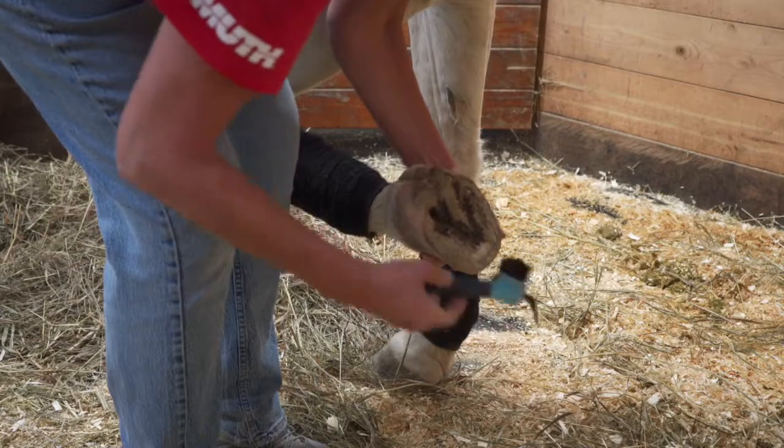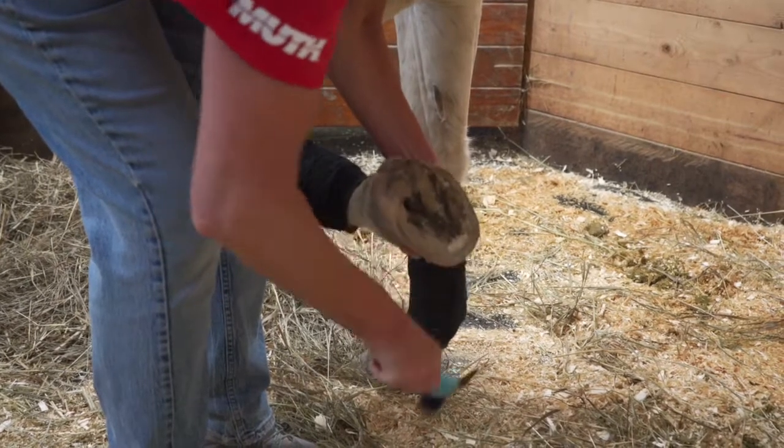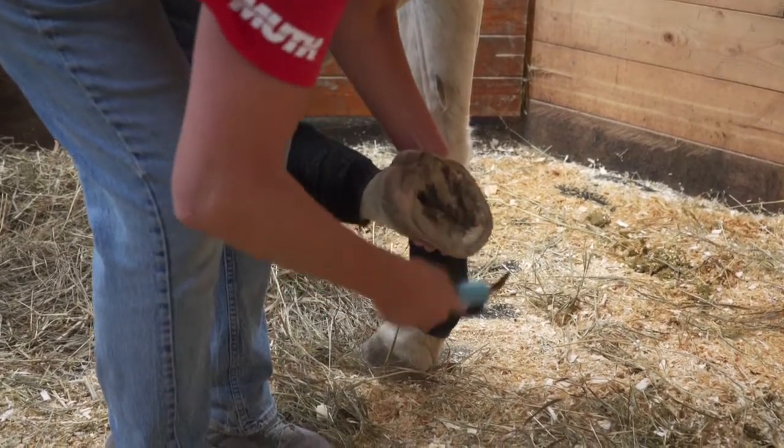Throughout the grooming process, please use caution when moving around the horse, always alerting the horse before moving behind them.